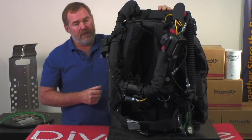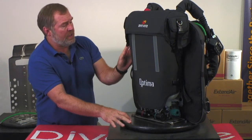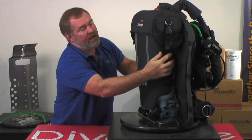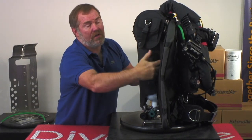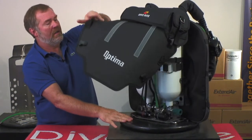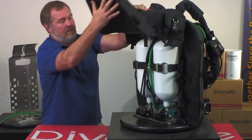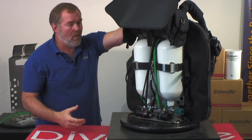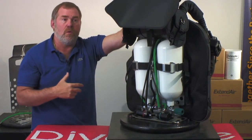The other thing about the Optima is that we can use various bottle sizes on the unit. Most units are set up for one size cylinder, but our unit is set up to take three of the most popular size cylinders out there for rebreathers: the small two-liter cylinders, usually known as aluminum 13s or steel 13s, or the 27s — the high volume cylinders that a lot of cave divers like to use. You can also put aluminum 20s on here. So you've got your choice of two, three, or four liter cylinders.